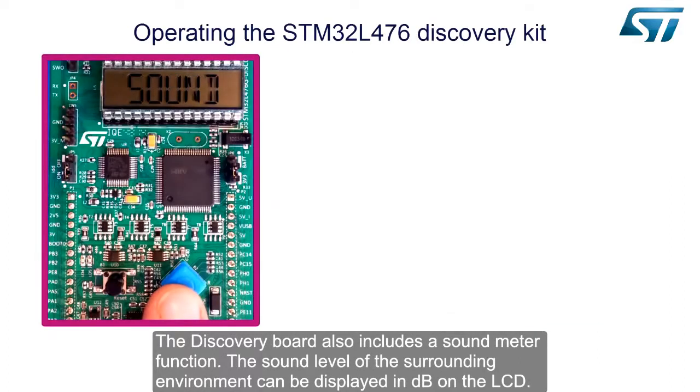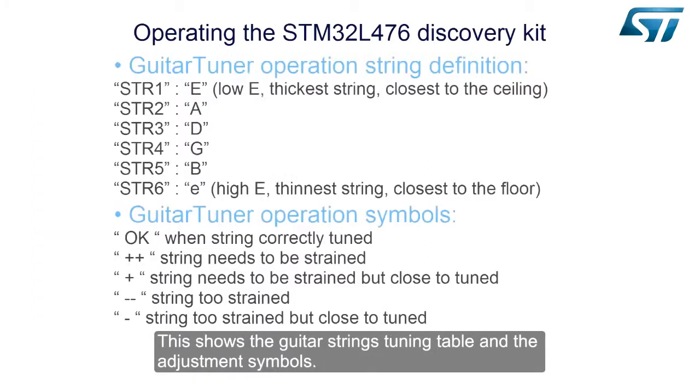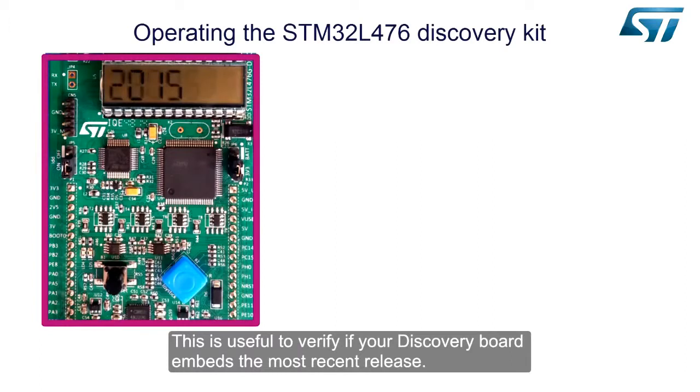The discovery board also includes a sound meter function. The sound level of the surrounding environment can be displayed in dB on the LCD. There is also a guitar tuner function that demonstrates the processing performance of the STM32L4 in real-time applications, showing the guitar strings tuning table and adjustment symbols. An about menu is also available to display the firmware release date, which is useful to verify if your discovery board embeds the most recent release.